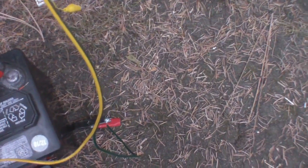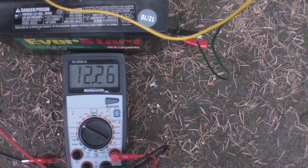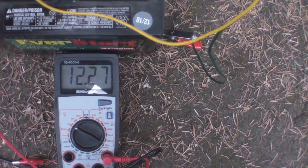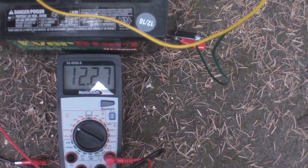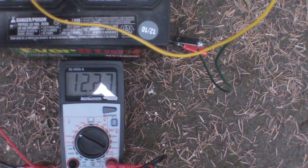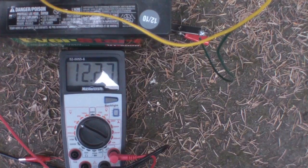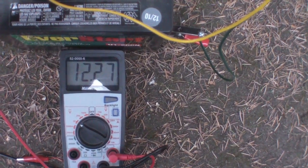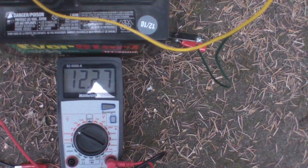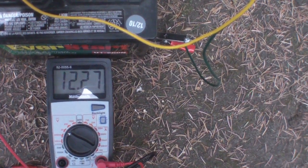This is kind of neat, watch this. It's actually gone up — it was reading 12.25, now it's reading 12.27. Isn't that something? We're not loaded right now, it's just a standing voltage. 12.27.